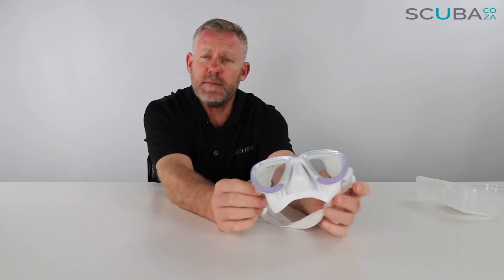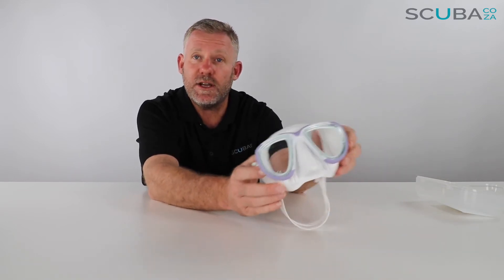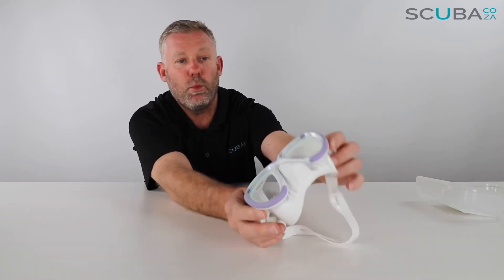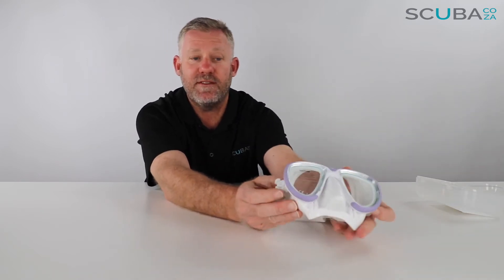Right, to the mask itself. The Mares Tana mask has been in the Mares range for quite a while, but that's because it's such a good mask. It was initially brought out as part of the Mares freediving range and they've now made it more available in the scuba range by releasing a wide variety of different colors — this specific one being an Arctic white with a funky purple.